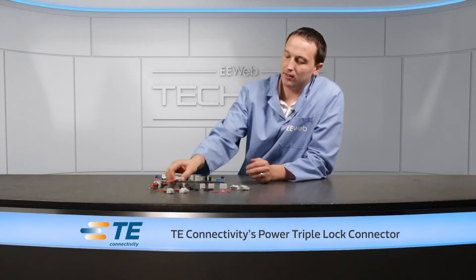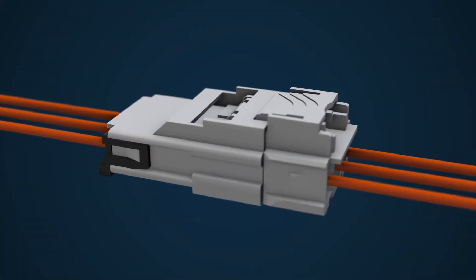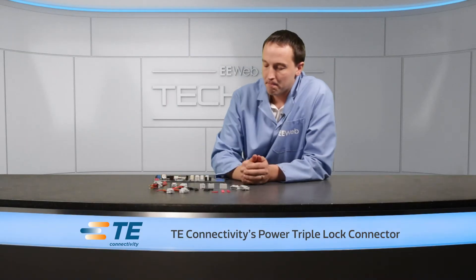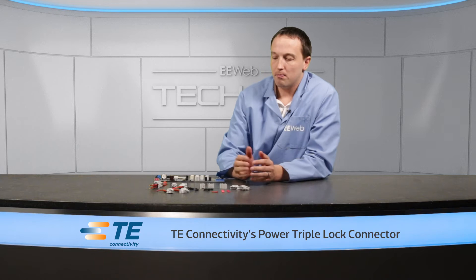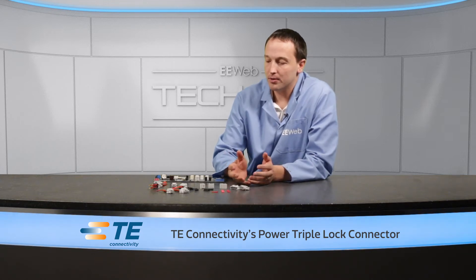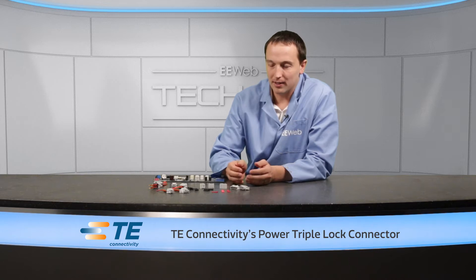You can hear the latch. When you can see the connector and confirm it's connecting, the audible latch isn't such a big deal. But when it's tucked away behind another component or module, having that audible latch to ensure the connection has been solidly made is really important. The last thing you want is your product showing up in a customer's hands not working because the connectors weren't quite mated during assembly.